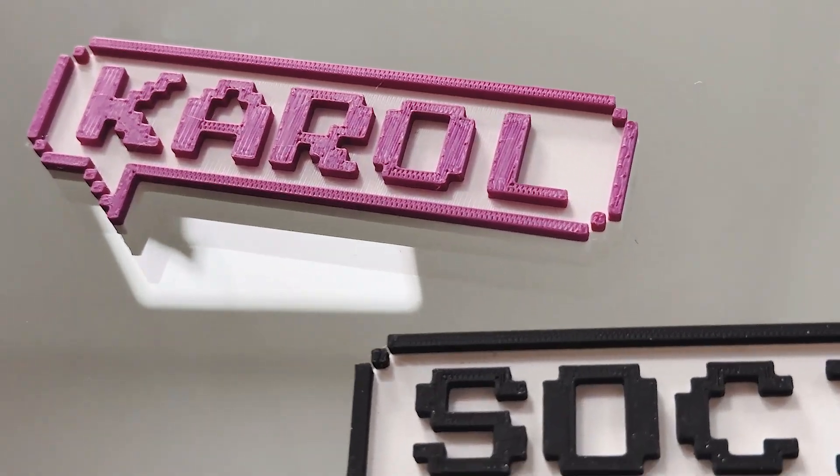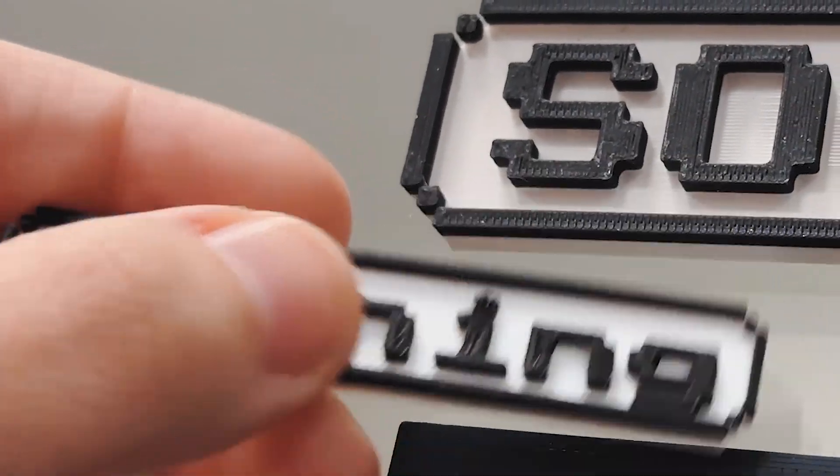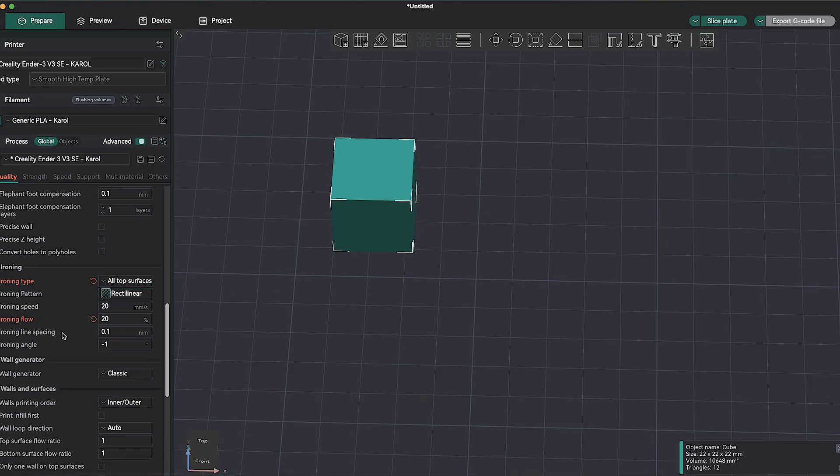The ironing function is great for plaques with an embossed effect. I tested printing a plaque with no ironing and with ironing only on the letters. And if you think there are too many gaps, you can set it so the nozzle releases a little bit more filament during ironing.